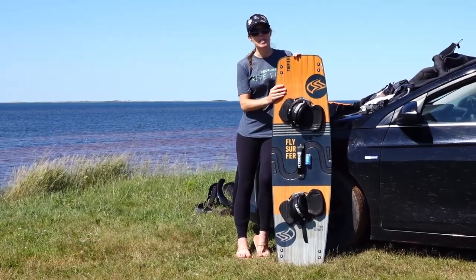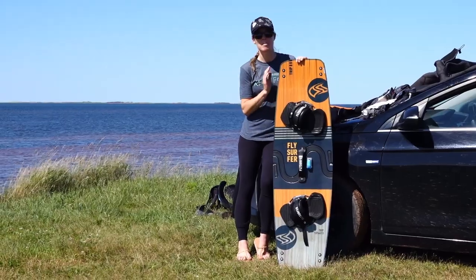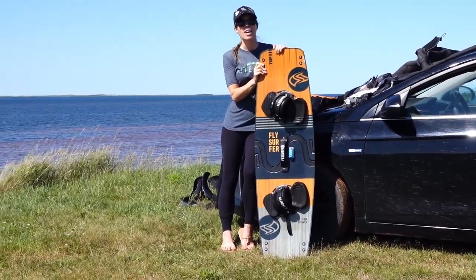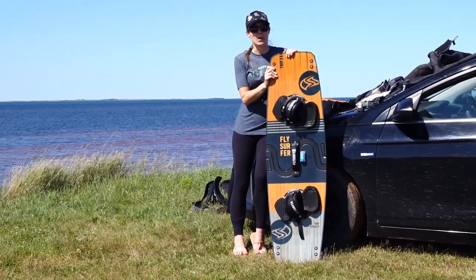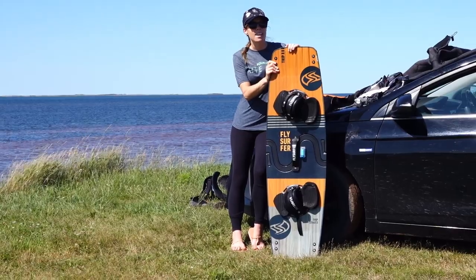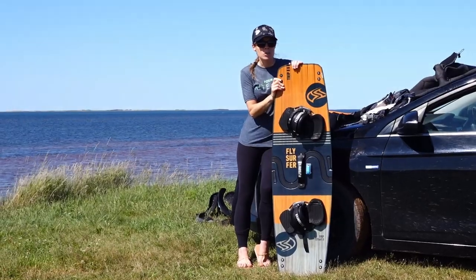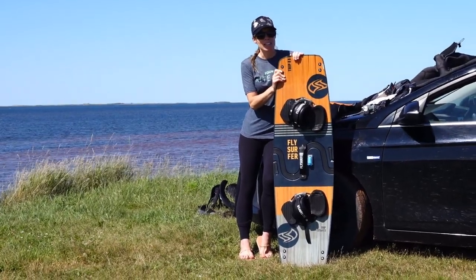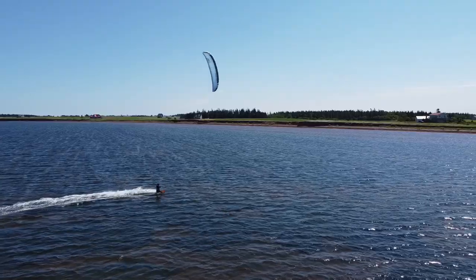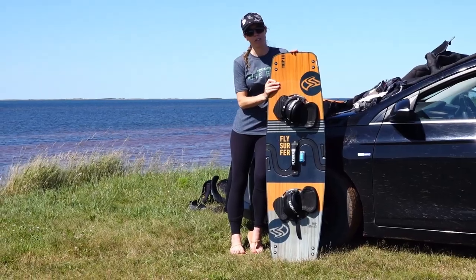Obviously, the biggest benefit of this board is the fact that it is a split board and it breaks in two so that you can pack it quite easily. If you're flying to a kite destination, that comes in handy as you don't have to check oversized baggage. There is a price tag associated with convenience, but if you are limited on the amount of luggage you can bring, it definitely is worth it in my opinion. Overall, the board is quite versatile — it's a pretty good free-ride board, so it can handle a variety of different conditions.